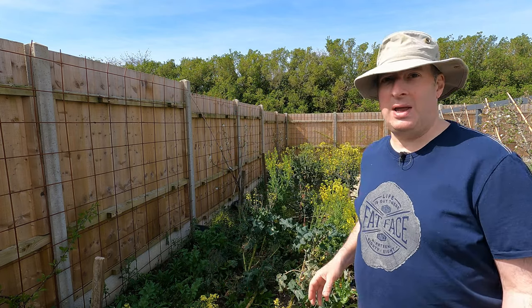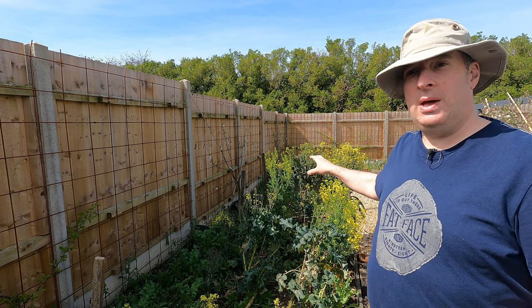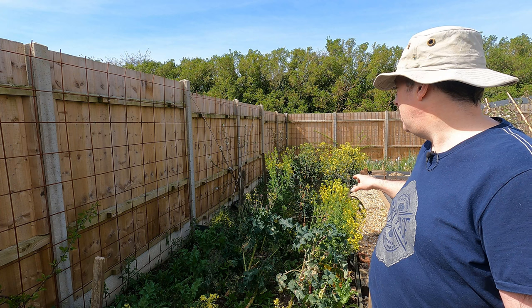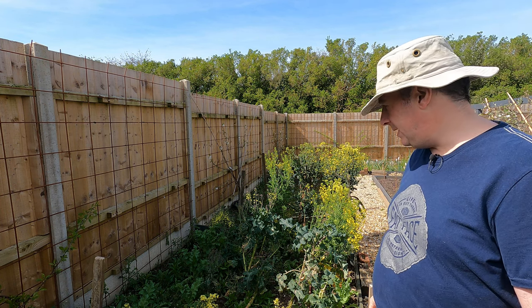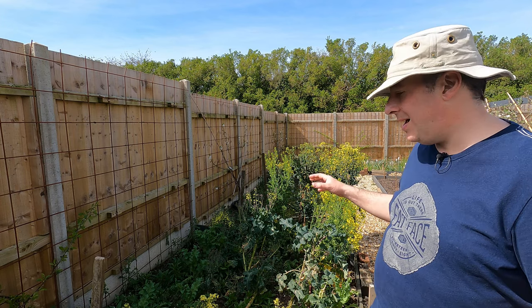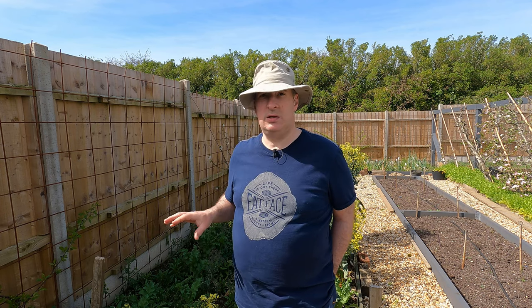If I just step out of the way you can see we've got the old brassica plants there — they're flowering. I've left them at the moment because the bees are enjoying them, but they will have to come out today. We are clearing this bed, and it has plenty of weed here because we haven't worked much in this lately. We have hoed it off a couple of times as we've been taking crops out, but there's tons of weed.